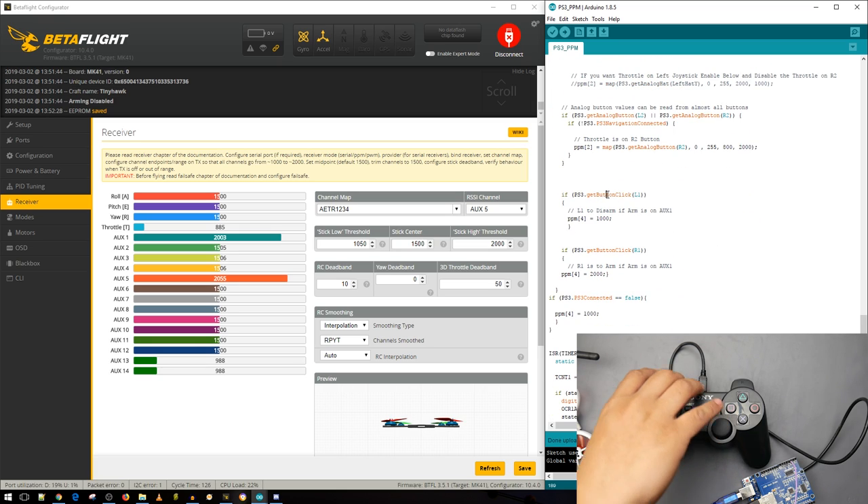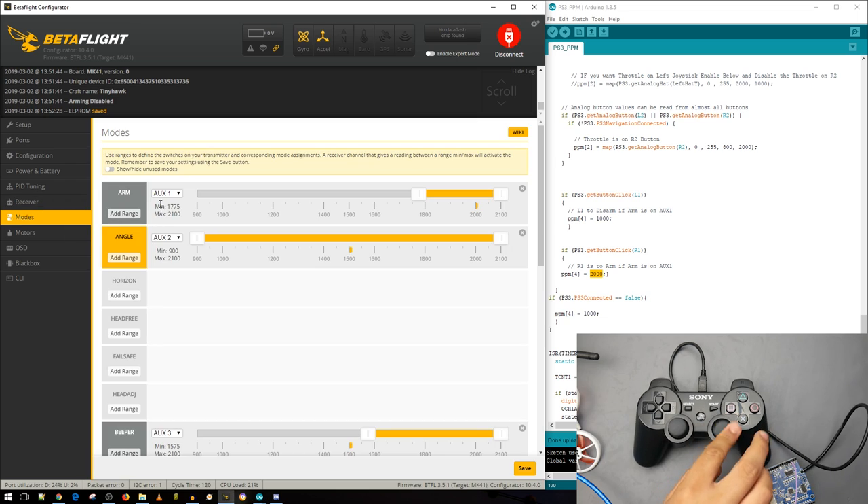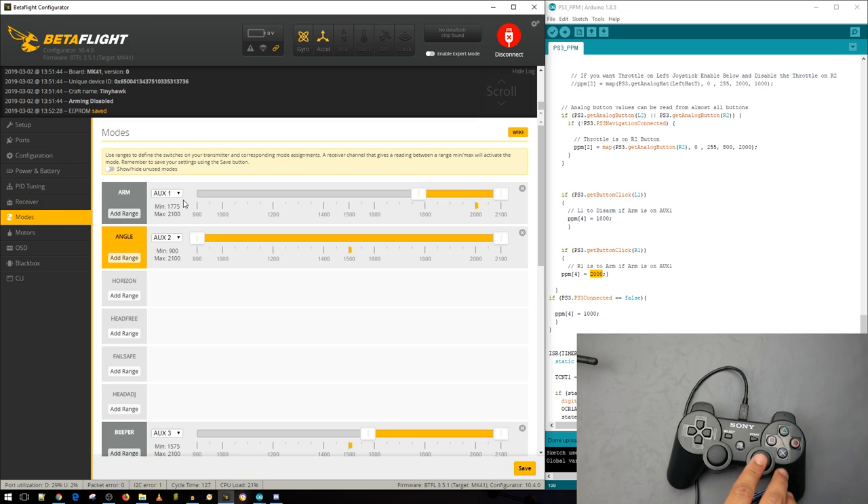In the code: if PS3 get button L1, set PPM channel four to 1000 — that's channel five because programming counts from zero. So pressing L1 drops auxiliary one to zero, which disarms. If PS3 get button R1, set channel four to 2000 — that arms it. In Betaflight's modes tab you can see auxiliary one is channel five, and pressing L1/R1 moves that marker left and right.